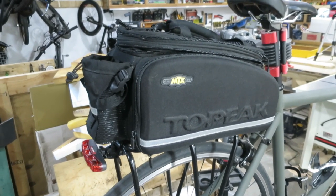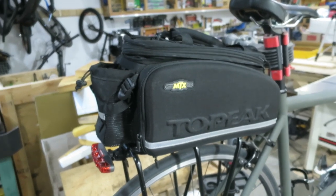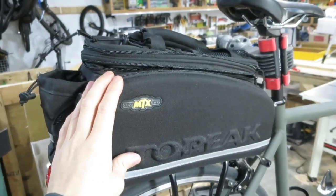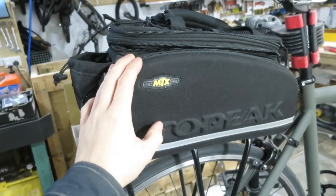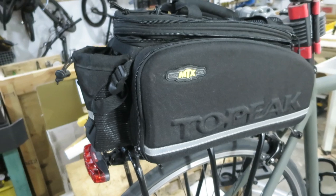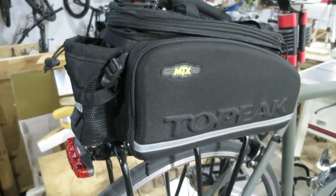I made a review video of the Topeak MTX trunk bag a little while ago, and just recently I had a question about the pros and cons of this, which I didn't really go over in the last video. I hadn't been using it for all that long at that time, whereas now, after a bit of use, I'll list some pros and cons of the bag. So let's start with some positives.